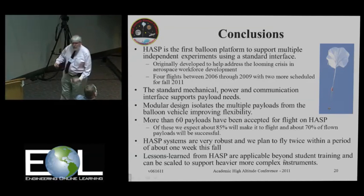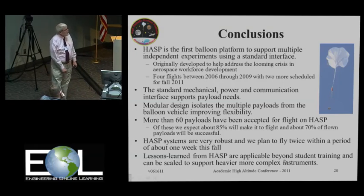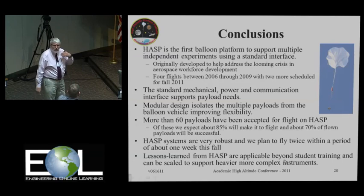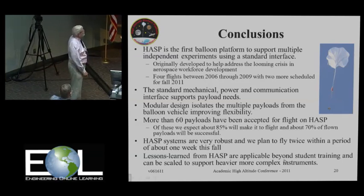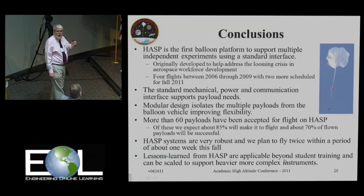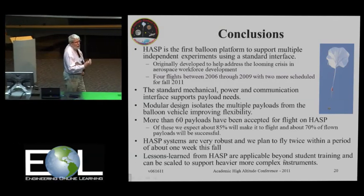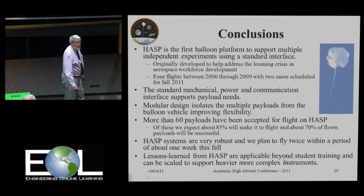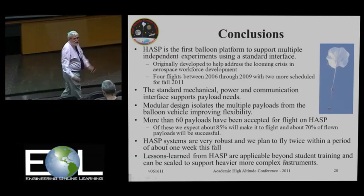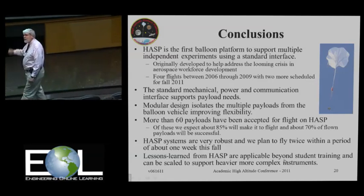HASP is one of the first multi-payload platforms to have been developed. We have a standard interface, more than 60 payloads accepted for flight, and we expect about 85% of those will actually fly, with 70% being successful — that's not a bad turnaround for the investment. We are planning to fly twice this fall within a week, which has real implications for the future of HASP: we could accept twice the number of payloads per year, or accept the same number but with twice the mass and footprint. There's a lot of potential if we can successfully do this fast turnaround.